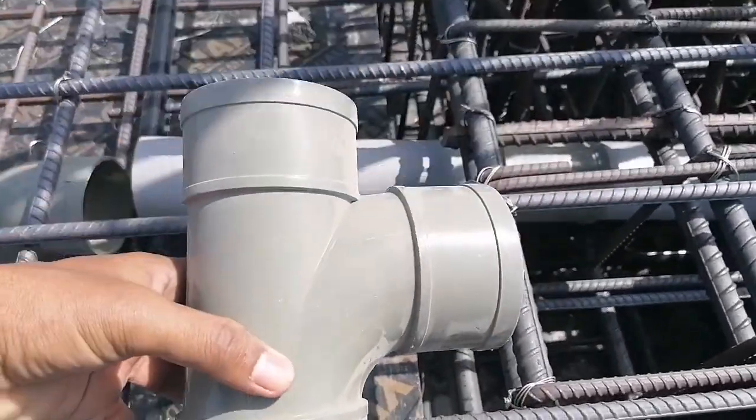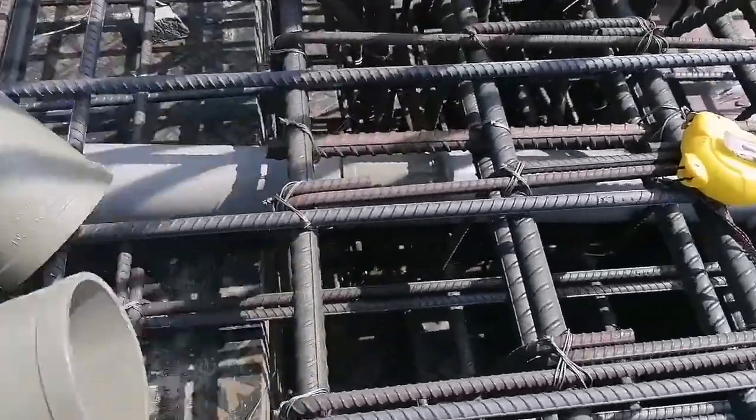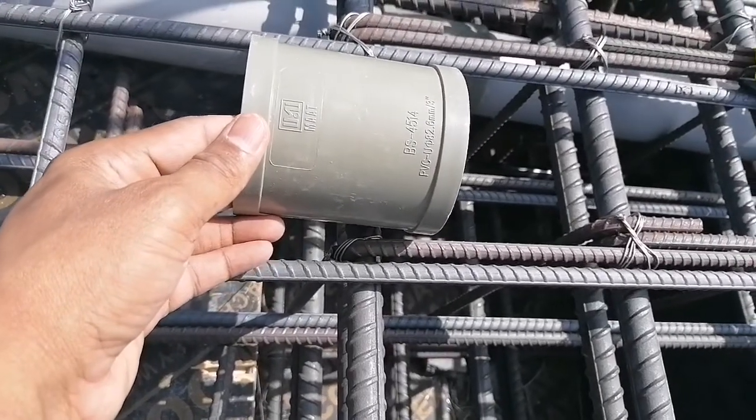This is one T — another type we are using, another one. This is a coupling, a coupler.